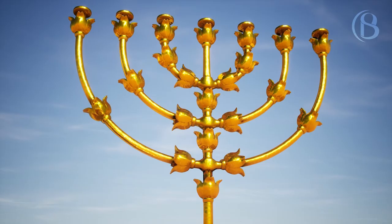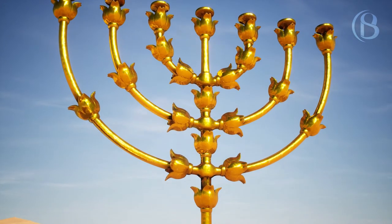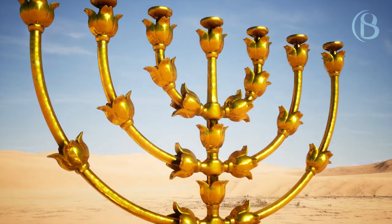Their knobs and their branches shall be of one piece. All of it shall be of one hammered piece of pure gold.